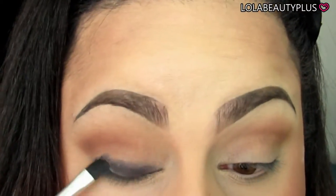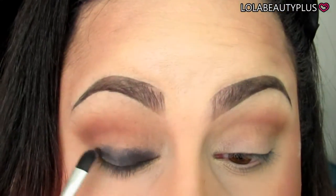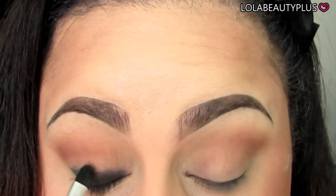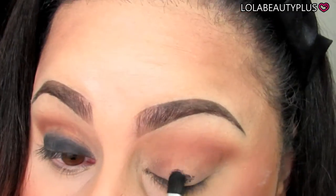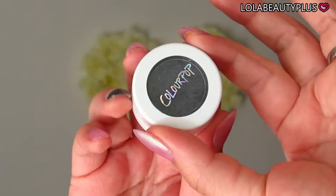Now going in with a Maybelline 24-hour eyeshadow in black from the Leathers collection. I don't think this is out in stores anymore, but you can use any black base or even a black gel liner. Just make sure you don't take it too far up into the crease because you don't want it to create a mess.